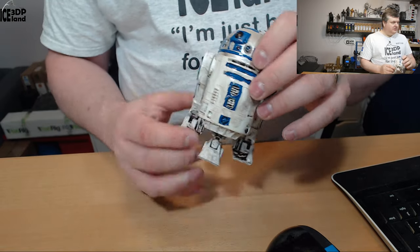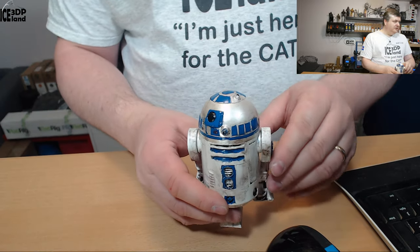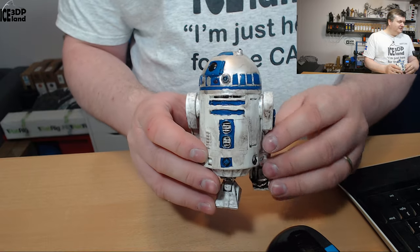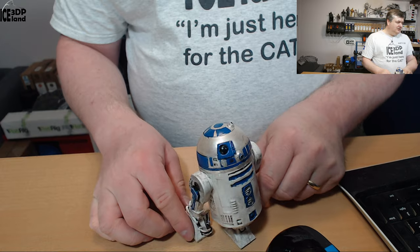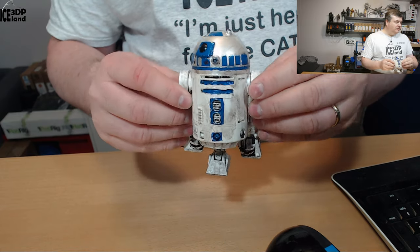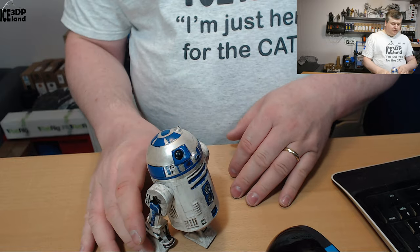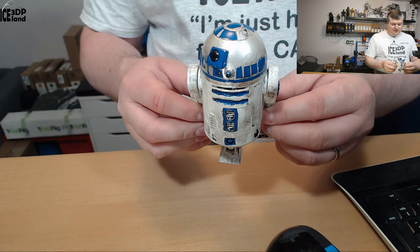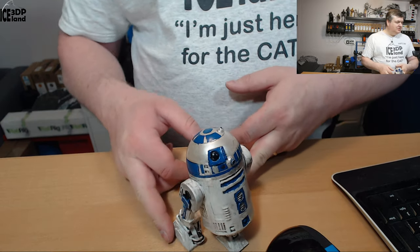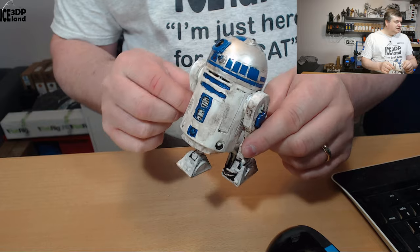It's a small model as you can see compared to my hand, so it's difficult to get all the details correct. I tried my best. It looks really nice and the legs — when you print it out you can move them into position and have them standing or do some poses with it. But I glued this one in this position to have it standing.